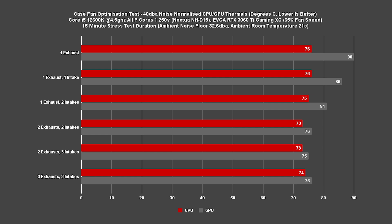Based on this, it seems we've reached the point of diminishing returns, with an excess of fans negatively impacting system thermals. Our CPU has very little regard for additional intake, partly because the NH-D15 is one of the best performing air coolers on the market — though a smaller cooler would still benefit from intakes. Our GPU clearly benefits greatly from as much intake as possible, showing a massive reduction from 90C to 75C with three intakes. The second rear exhaust also helps, but the third exhaust does very little and seems to steal fresh air as soon as it enters the case.